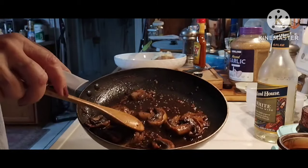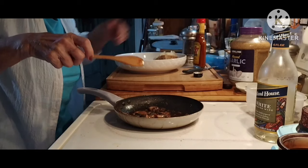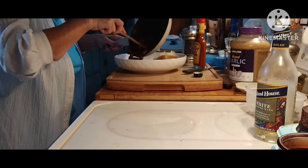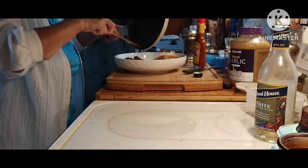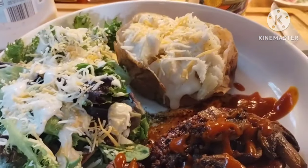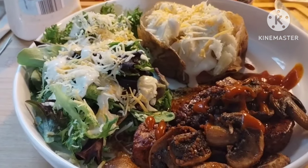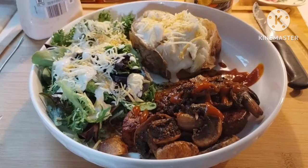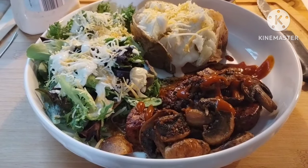That looks pretty good. I'll put the mushroom sauce over the steak. Over here I have some more mushrooms cooking, so I'll serve that with mushrooms. I have my plate here — I like ranch dressing on my potato and on my salad, with a little bit of Mexican cheese. This is what the steak looks like. Let's go over to the table and give this a taste — it looks wonderful. It's a nice Sunday dinner.